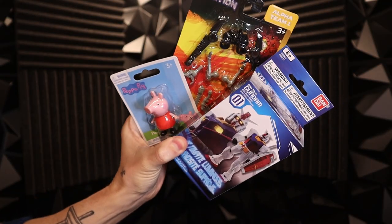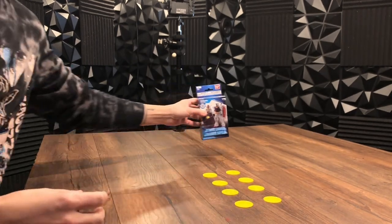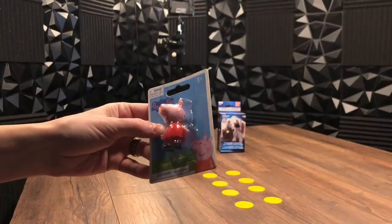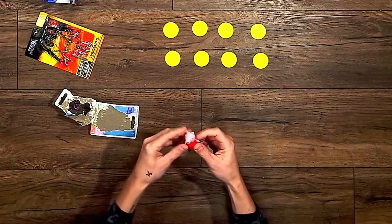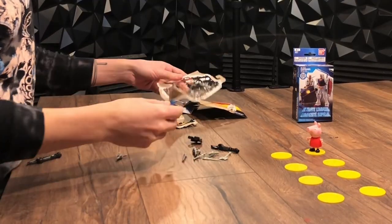Also, while at the dollar store, I picked up a variety of plastic children's toys. So basically, this project is going to be taking these poker chips and gluing these toys to the poker chips — voila, objective markers. But there are a few extra steps along the way, so if you'd like to follow along, let's go.